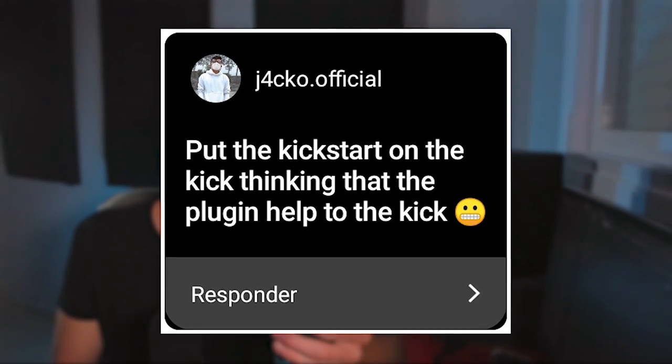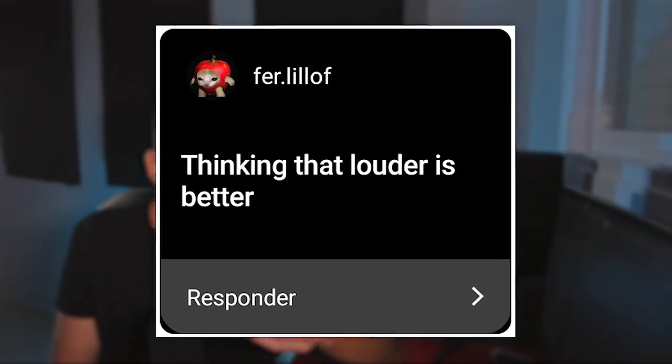Another mistake is putting Kickstart on the kick thinking it helps the kick. That happened to me too — it's called Kickstart so I thought it was for the kick. But why would you want to do that on the kick?